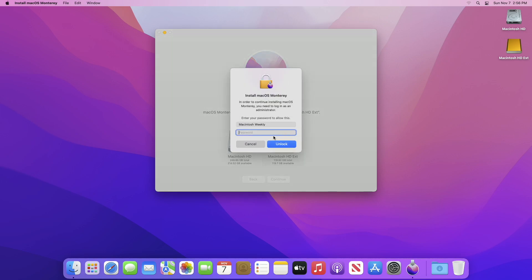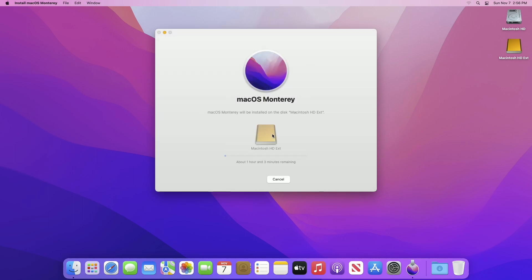As you can see, macOS Monterey is being installed on the external drive. During this process your Mac will restart several times, so don't worry about that.